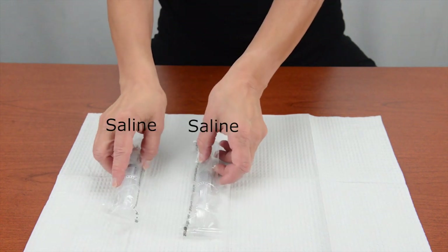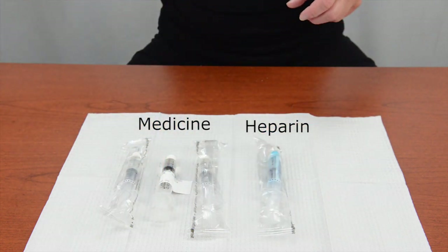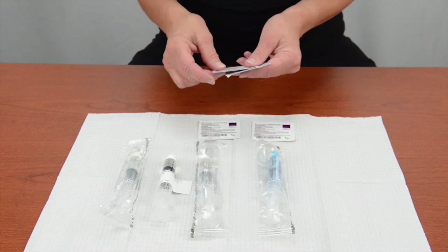On your paper drape, place two pre-filled saline flush syringes, one pre-filled heparin flush syringe, the medicine device or infusion bag you'll be giving, and four chlorhexidine swabs.